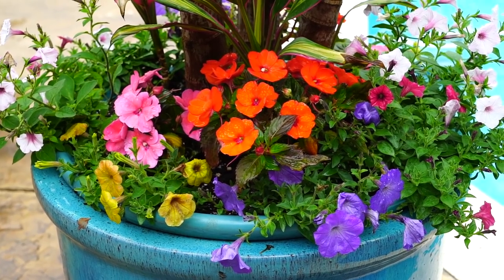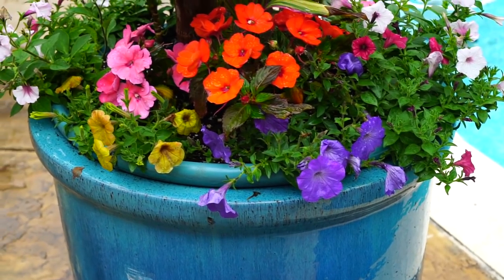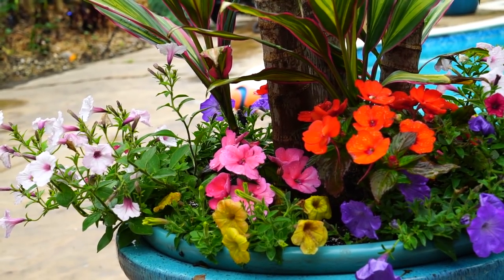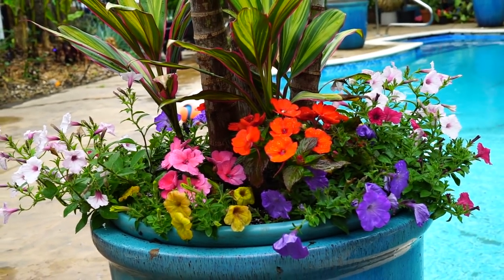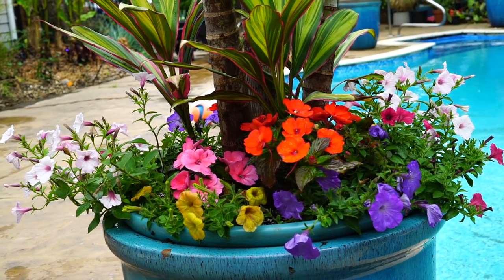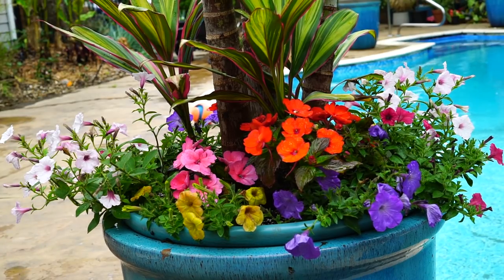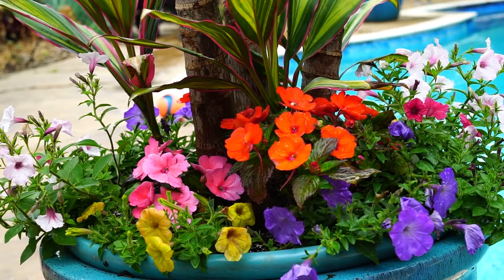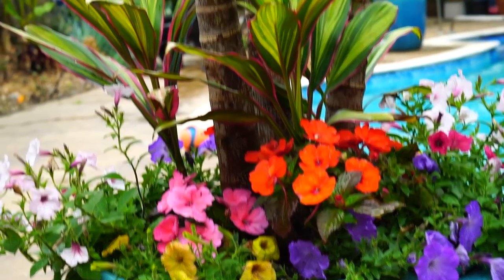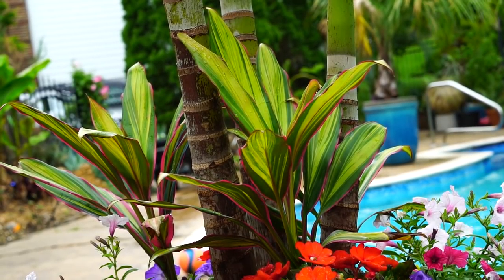Behind the petunias I alternated some sun impatiens. The spacing wasn't perfect because in some spots the palm tree roots were extreme and I couldn't get exactly where I wanted. That will be just fine — with plants that spread and crawl, they tend to blend together and create a nice array of color. The sun impatiens around these pool palm pots always end up blending together just fine, though they might need a midsummer cutback if they get too big.